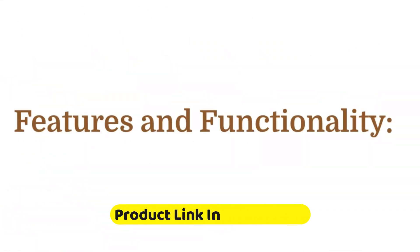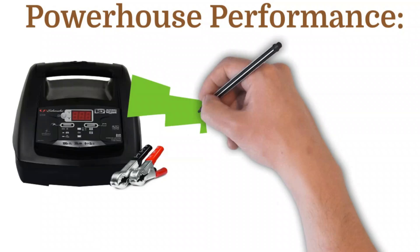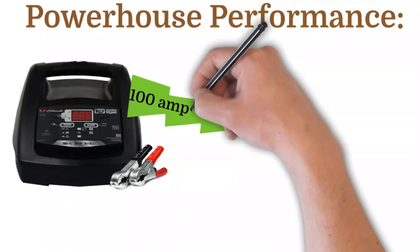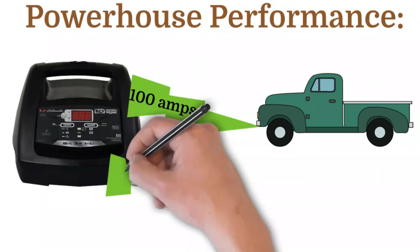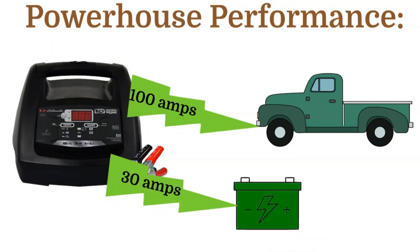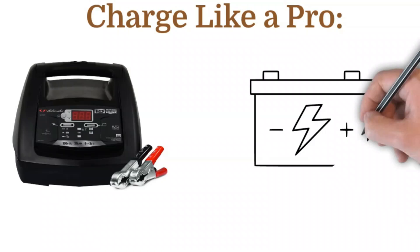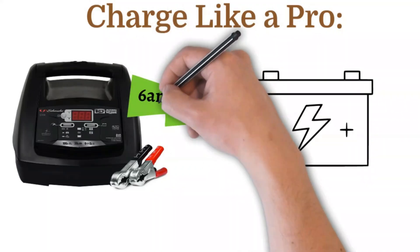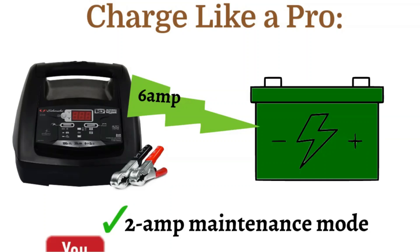Features and functionality. Powerhouse performance: the SC-1308 packs a punch with 100 cranking amps, enough to jump start most cars, SUVs, and light trucks. The 30 amp boost provides an extra kick for reviving even severely discharged batteries. Charge like a pro: this isn't just a jump starter — it functions as a full-fledged battery charger with a 6 amp default charging rate, perfect for topping off a drained battery before a long trip. It also features a 2 amp maintenance mode to keep your battery healthy during long periods of storage.